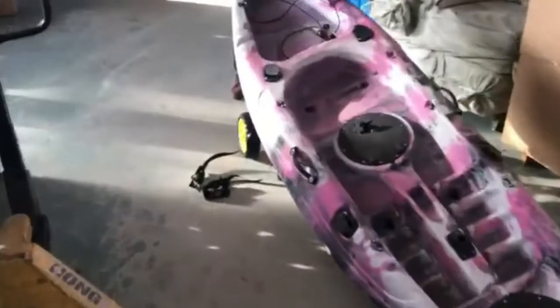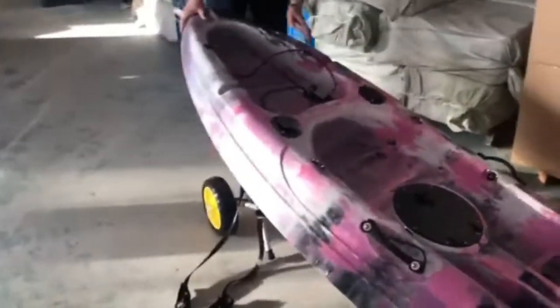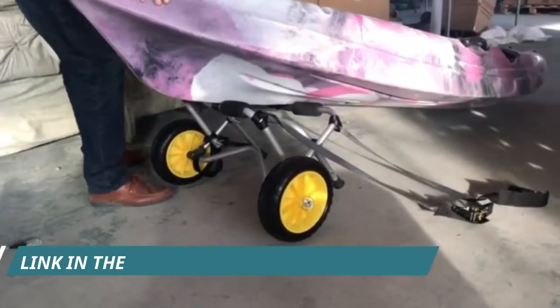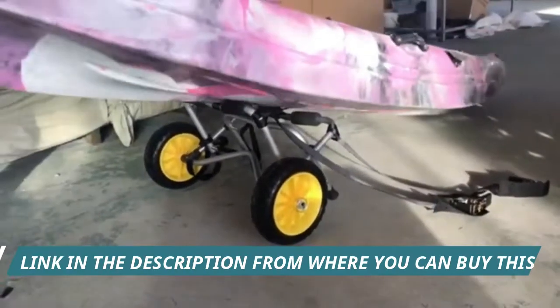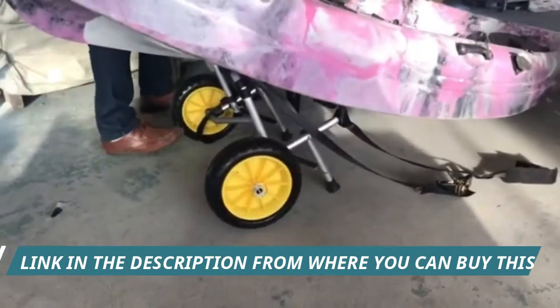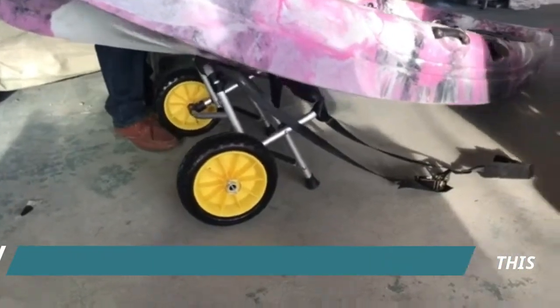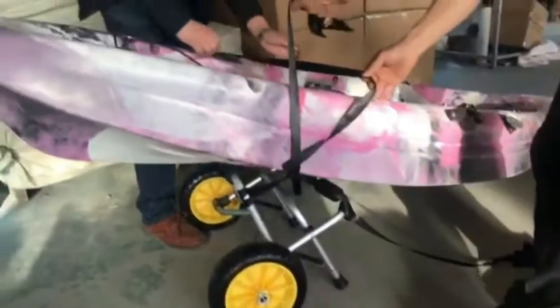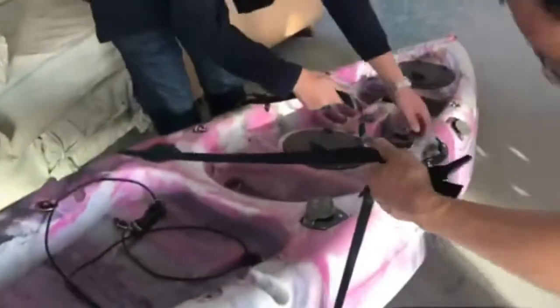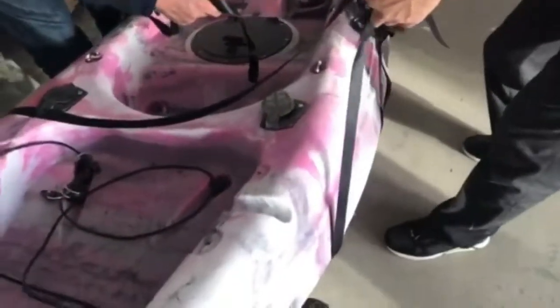Bonlo boat kayak canoe cart carrier dolly trailer tow trolley with inflation-free solid tires and ratchet straps. Generous 165-pound carrying capacity to easily transport your kayak or canoe. Solid aluminum frame and foam bumpers on each arm protect your hull. Large full solid PU tires, 10-inch, roll smoothly across sand and gravel. Easy assembly and disassembly with no tools required; dolly breaks down for convenient storage or transport.